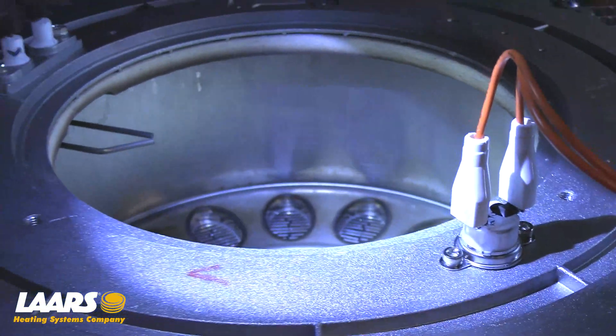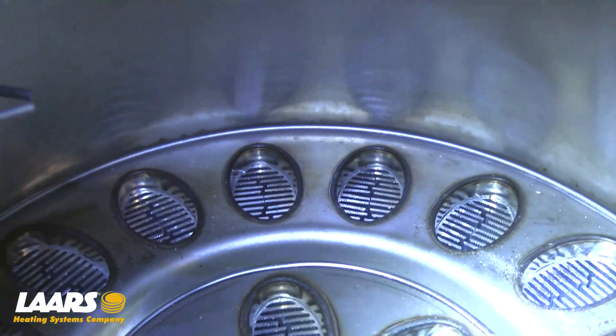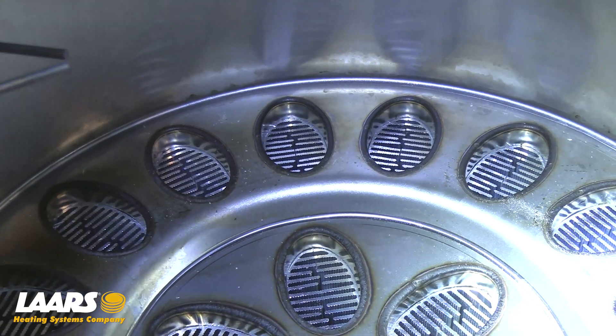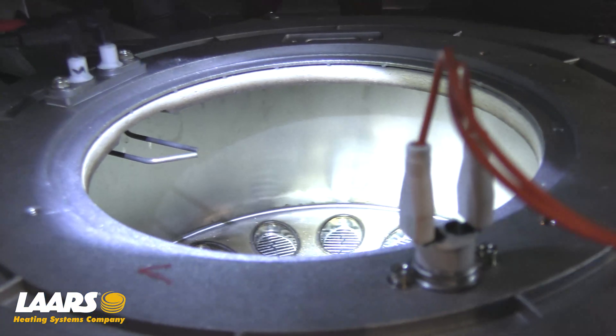Now with our blower and burner removed, we can inspect our igniter and heat exchanger. To clean your igniter, we're going to use a non-abrasive cloth such as a dollar bill. If cleaning is necessary for your heat exchanger, we're going to use a non-corrosive solution such as white vinegar and water, and rinse from the top down.